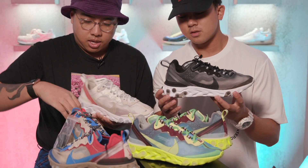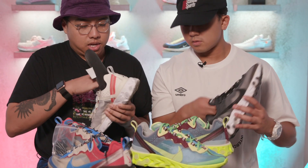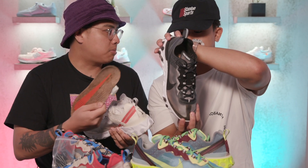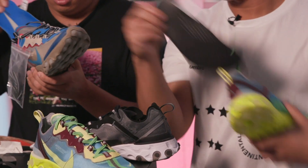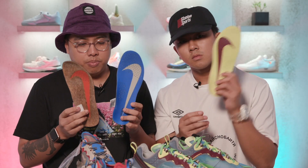Where are the key differences? The footbed first off — we have a cork footbed on these, which I like. The Tom Sachs Mars Yard 2.0s also have a cork footbed. But the regular React Element 87s do not have the cork footbed — they have a different foam material.